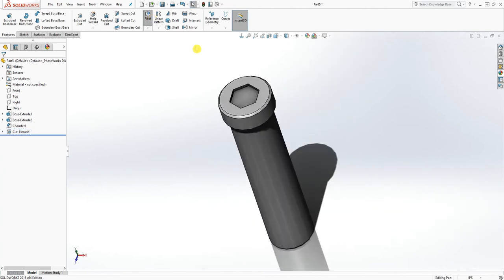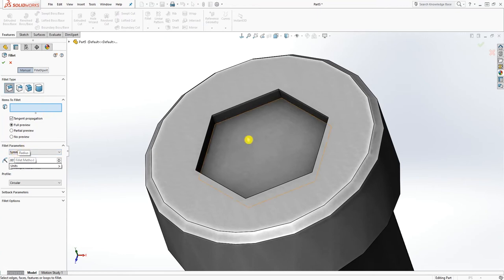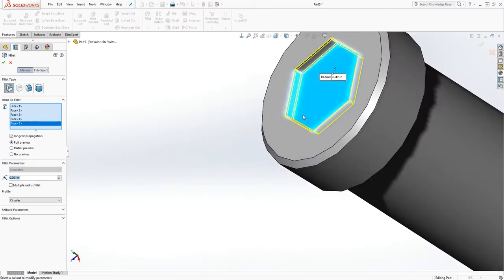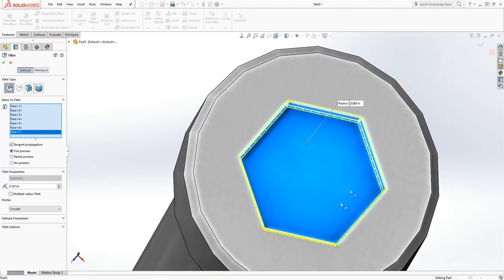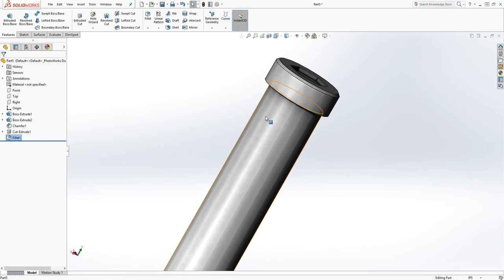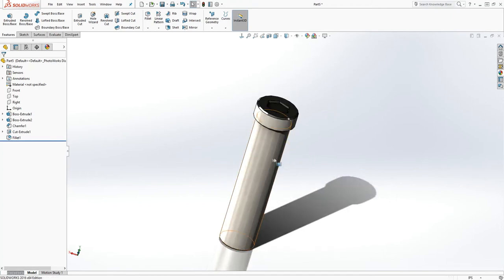We're almost done with this. The next thing we need to do is add a fillet — the fillet size is going to be 0.001. Select this face and that face — pretty much select all the faces on the inside, so you have fillets on all the edges. Click OK. You are done with this part. Save this part as a bolt. You can also add any appearance you want, like a polished steel finish.